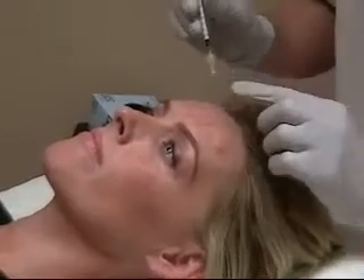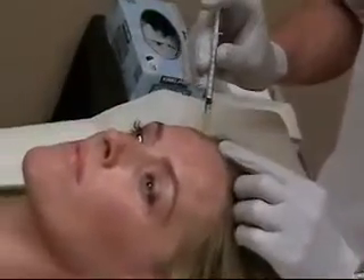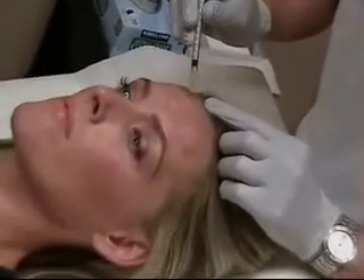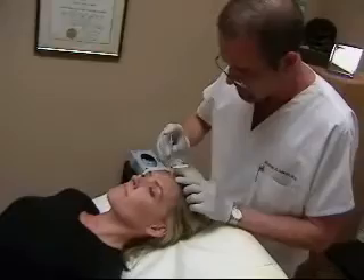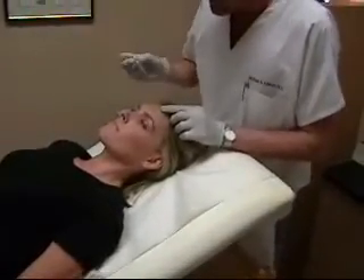As you can see, there's very little blood and very superficial injections. And we're done.